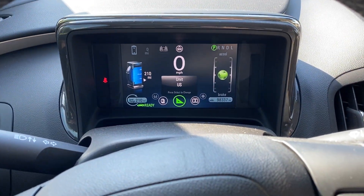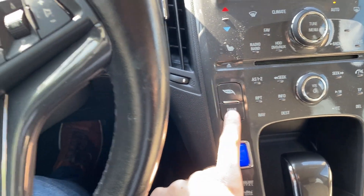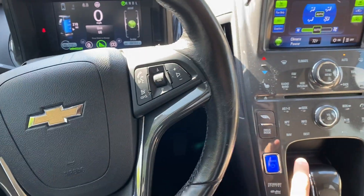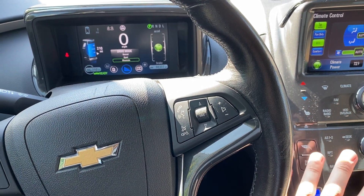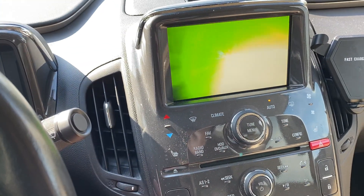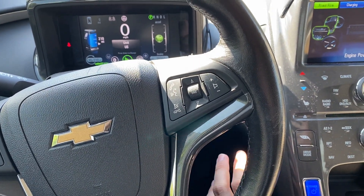First of all, you can switch your car to mountain drive mode. If you push — you can check it over there — I will push this button, drive mode, and switch it to mountain. That's the easy way, and my gas engine will start. You can hear it or you can see it over there. This is the most easiest way.